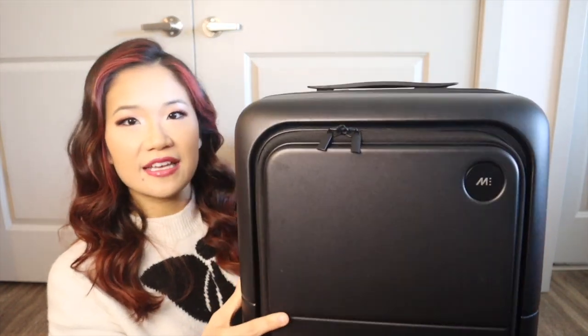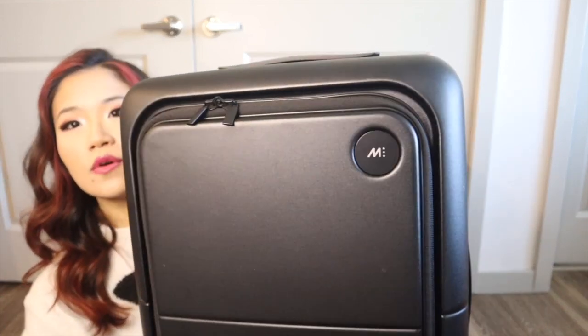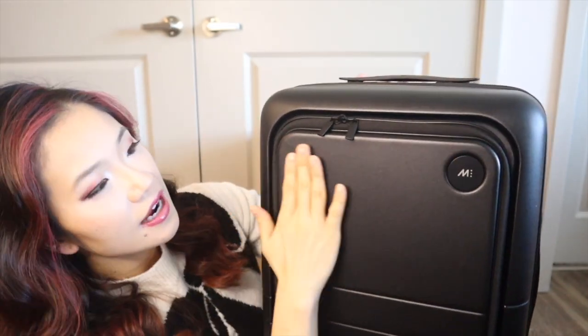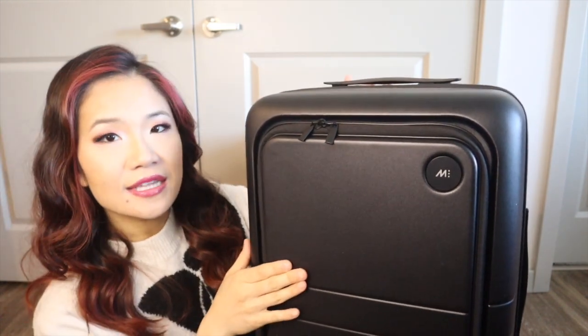I think the Monos luggage is so aesthetically pleasing — it is very pretty and has a very sleek appearance. It's definitely prettier in my opinion compared to the Base and the Away carry-on. You can see the Monos logo up in the corner in black, and the shell — this is a hard-sided luggage — is in midnight black, which is a matte black.